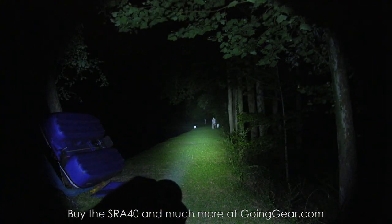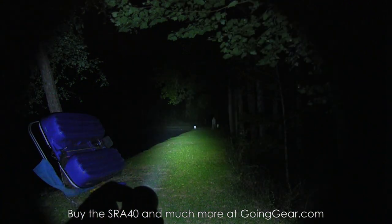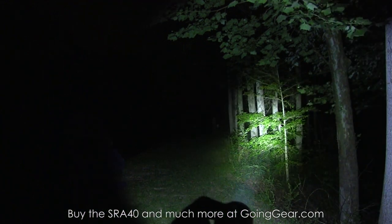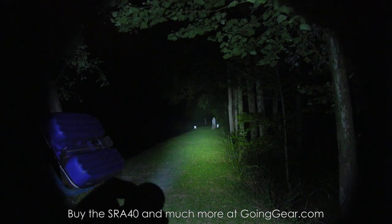So there you go — that is the JetBeam SRA40. If you like it, you can buy it from us at goinggear.com. Any questions or comments, you can reach me in the comments or at goinggear.com. If you liked the video, please subscribe — we put out a lot of gear and flashlight videos. Thanks for watching.